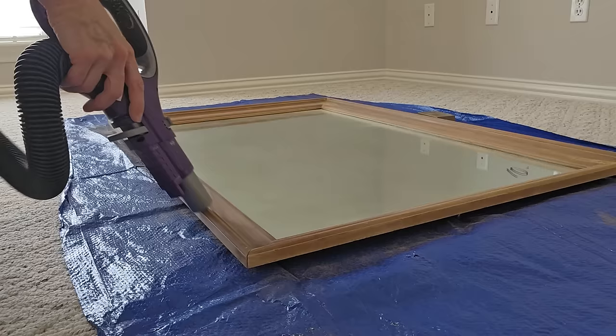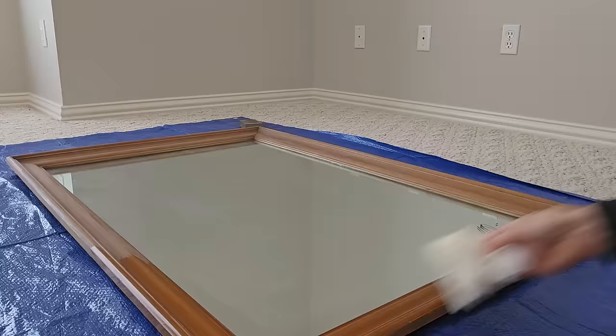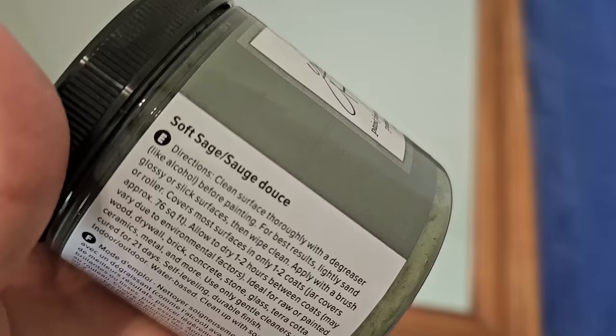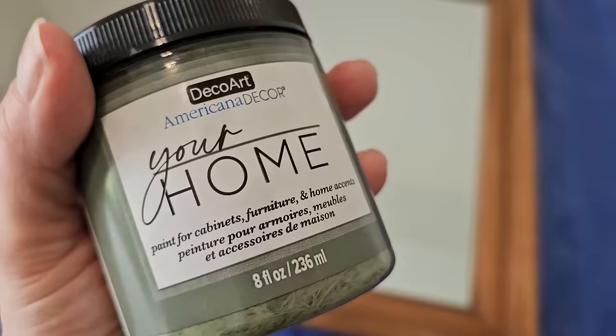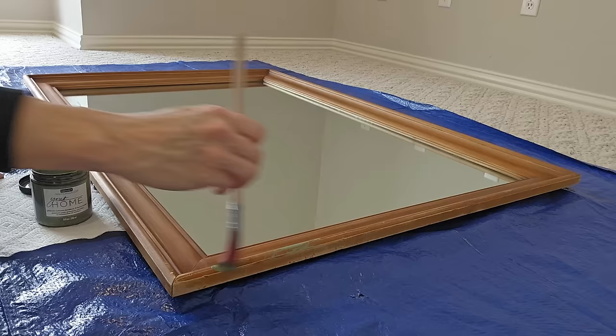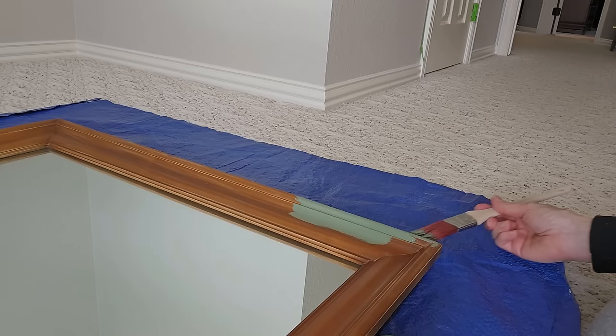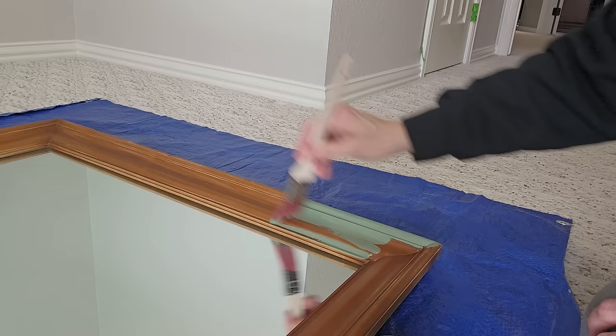After you've knocked back the finish on your frame, vacuum it and wipe it down — clean it up really good so that there is no dust or debris left behind. I picked up this soft sage American Decor all-in-one enamel paint at Joann's. This color will go throughout my home anywhere I choose to place this mirror. You can tape off your mirror or you can just be brave and freehand it, cutting in very carefully around your mirror like I did. Then just paint the frame going with the grain of the wood all the way around.